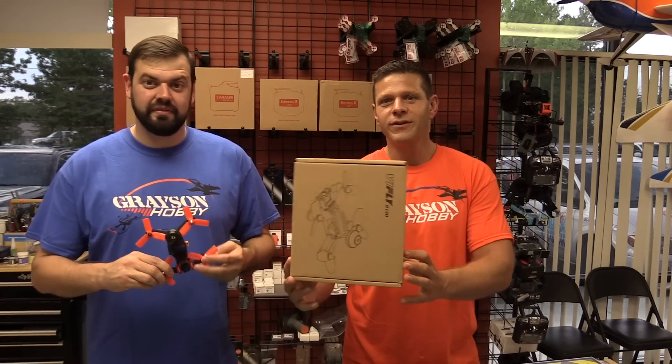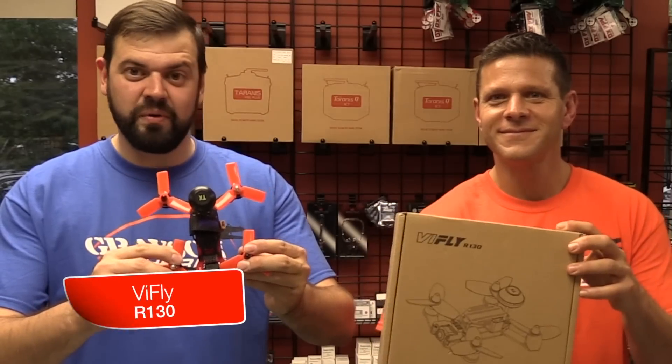Hey guys, Basil and Will from Grace and Hobby, and today we have the BiFly R-130.